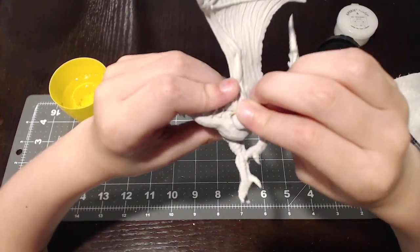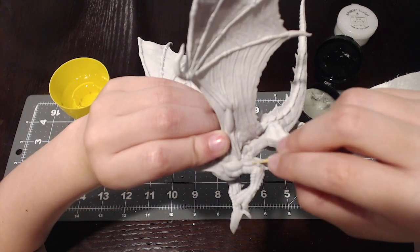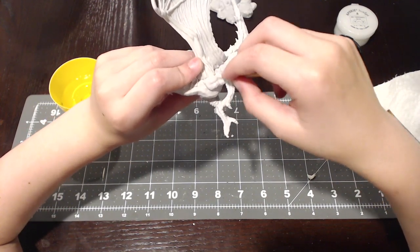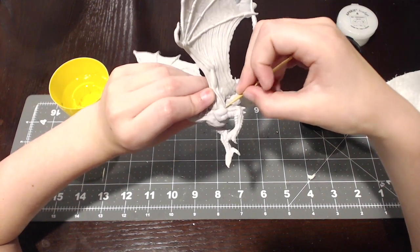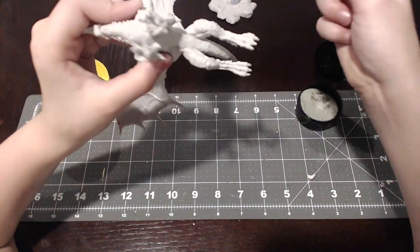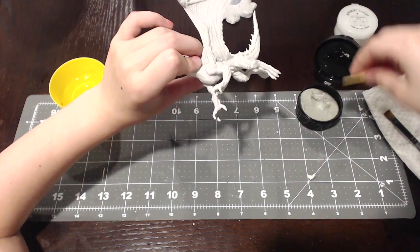Smush it in so it looks good. If you have big gaps, you're going to need to put texture in it. If I had big gaps, I would kind of put some texture in it to match the mini. It just depends — if it's a big gap you add texture, but if it's a little gap you don't really have to.